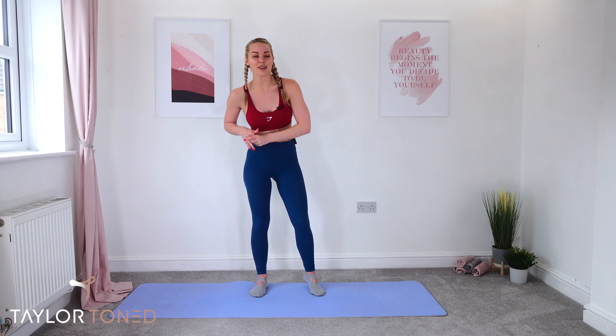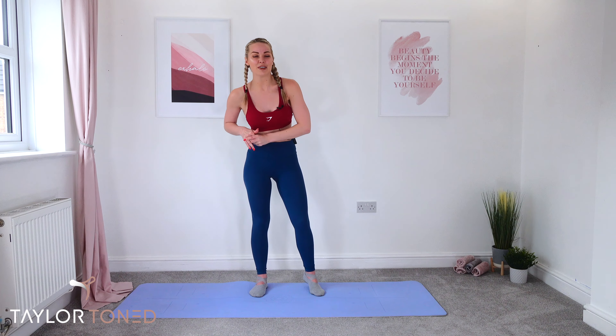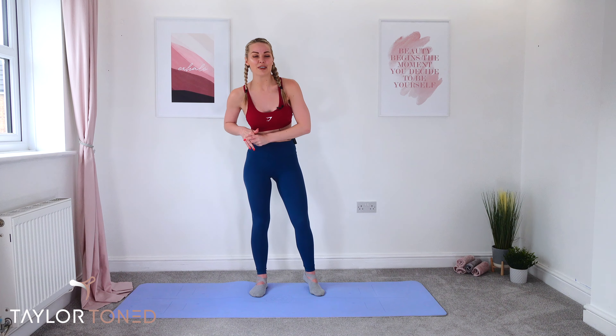Slowly bring the chin down to the chest, nose to the floor, then bring the eye line back up. Well done on your 25-minute Taylor Toned barre workout! Let me know how much you loved that workout — did you find the shake, did you find the burn? What was your favorite move? Tell me down below. Hit that subscribe button — I'll see you in a couple of days for another brand new workout. Bye everyone!